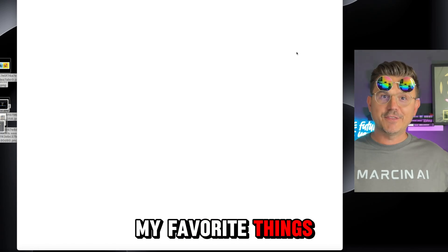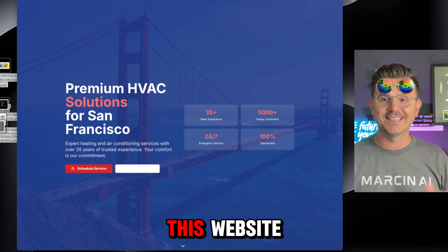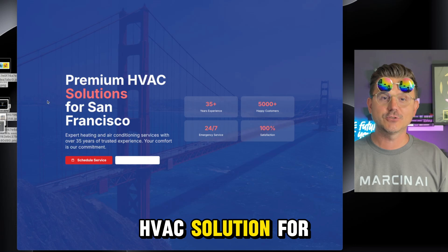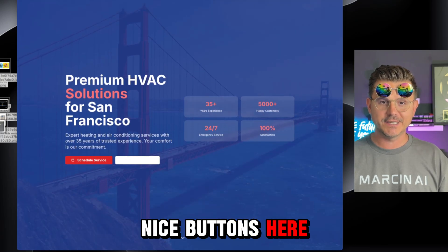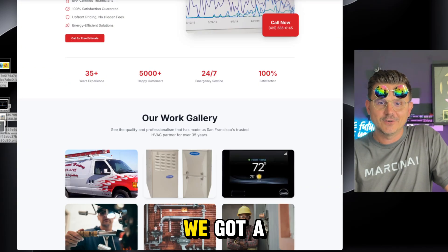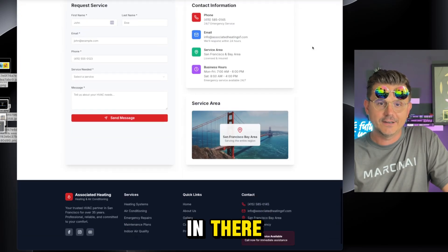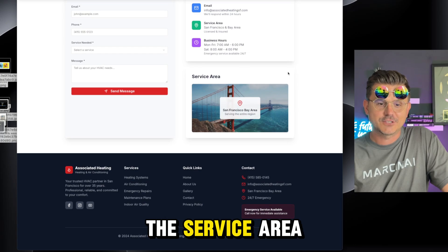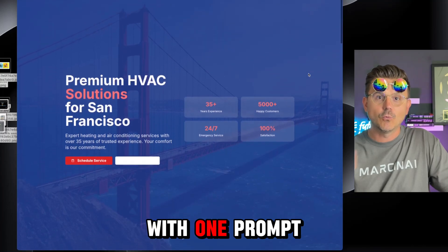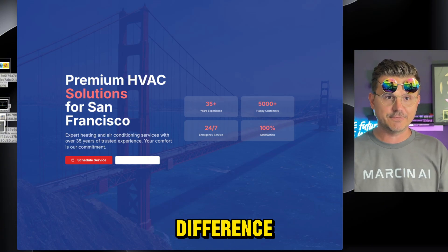Now for the reveal — this is a one-shotter with my prompt. Look at this website: Associated Heating — Premium HVAC Solutions for San Francisco. We've got nice buttons, the services section with all the services listed, the about page with all the details, a gallery with the images we included, a contact form, the service area, and a done footer. Look how absolutely beautiful this is with one prompt.